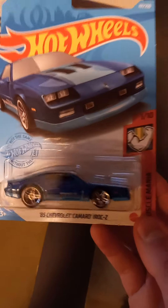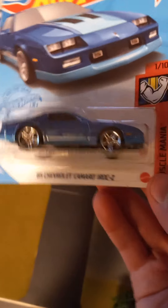The first new one I got is the 1985 Chevy Camaro IROC. This is a pretty clean casting and I plan on wheel swapping it. I just don't know what wheels I'm going to do yet, so it looks pretty nice.